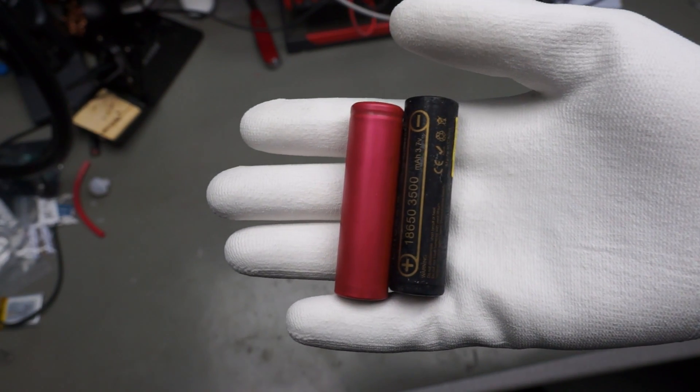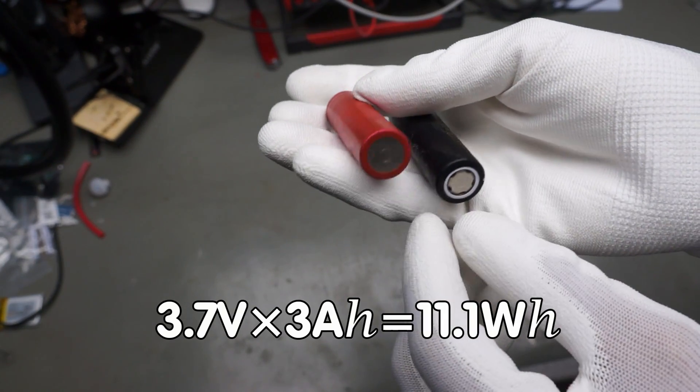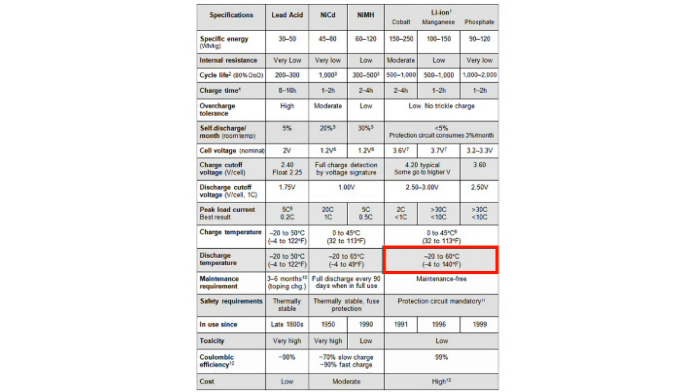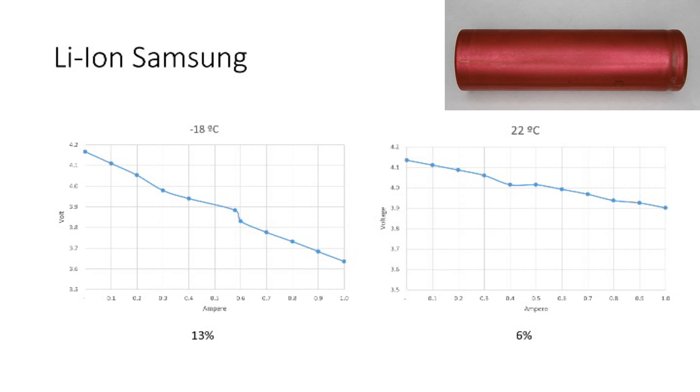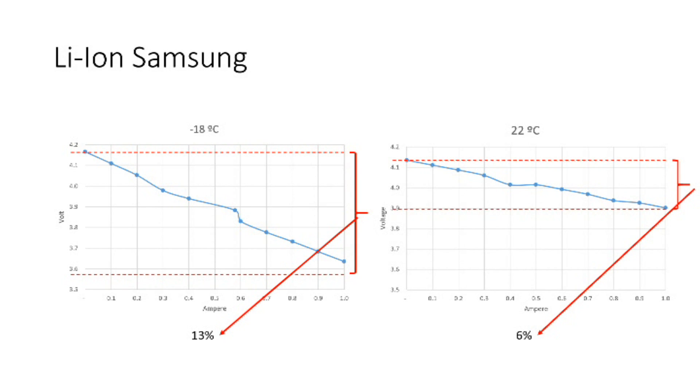Let's start with the most common rechargeable batteries: 18650 Li-ion batteries with a stored energy of around 3.7V × 3Ah = 11Wh. If you search the internet, you get the impression that you can discharge these batteries in cold temperatures, but you are not allowed to charge them below 0 degrees. If we discharge a fully charged 18650 Samsung Li-ion battery at various current levels, we see these curves. At minus 18 degrees, the voltage drop is 13%, and at room temperature only 6%. But if we stay below 100mA, there is nearly no difference between the two temperatures. For our projects, they are usable also in heavy winter situations, at least for discharge.